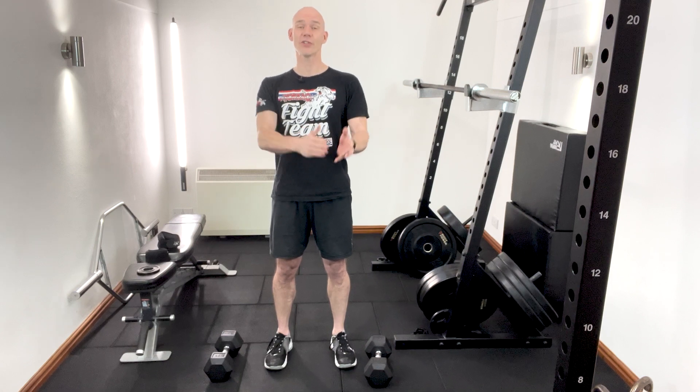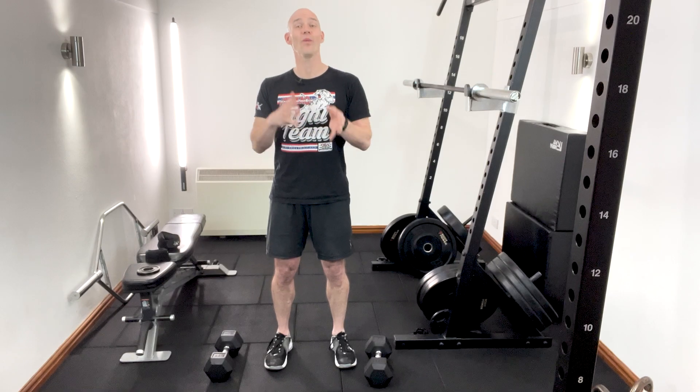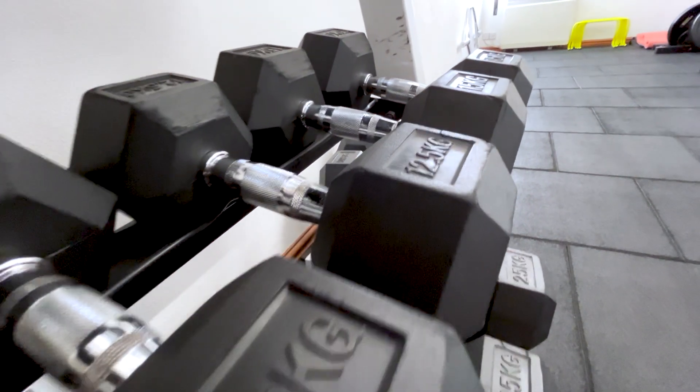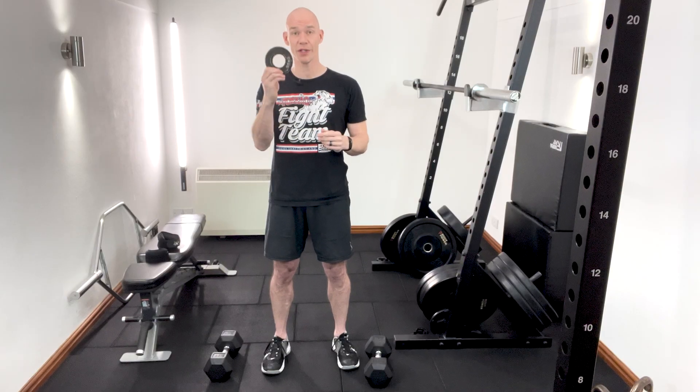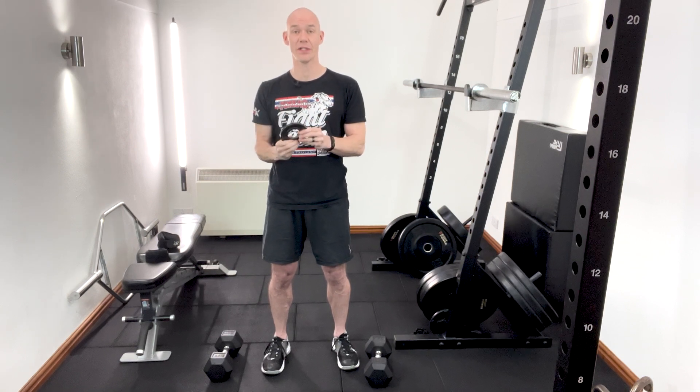When planning resistance training for long-term progress, progressive overload is key. But finding the right weight increments to keep that progress going — especially with dumbbells — can be almost impossible. This is where micro-loading with fractional plates comes to the rescue, though this isn't always practical in gyms, especially if you're using dumbbells.